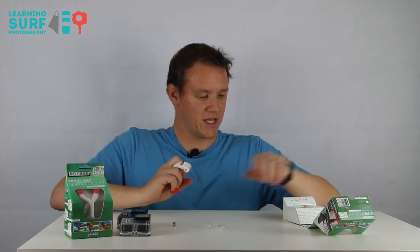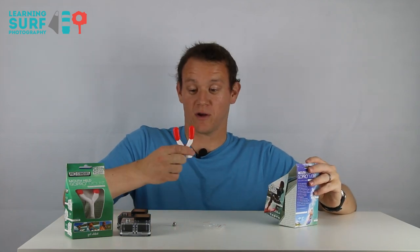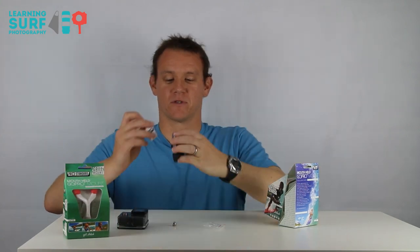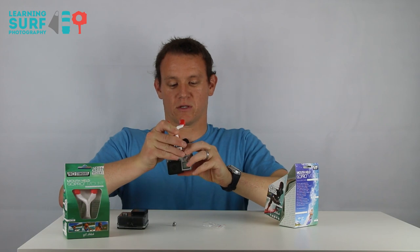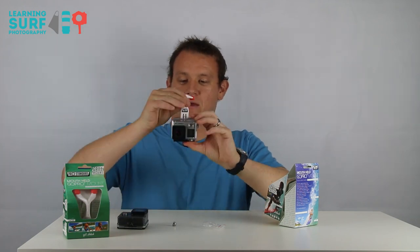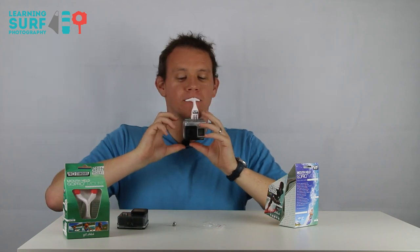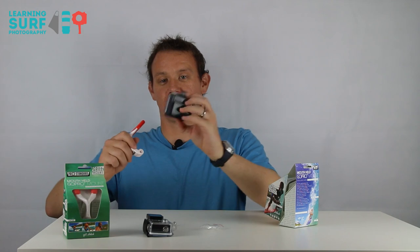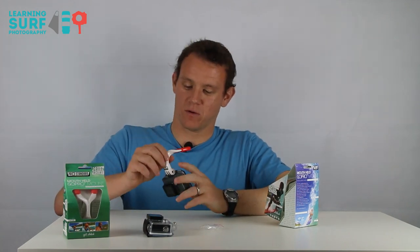According to the packaging and the videos I've watched, you can use it not only as a traditional mouth mount. This is the Hero 4 Silver, and naturally that slots on — no problem there. I'll probably end up using a floaty back door as well. It's pretty good. The GoPro Hero, the budget option, is naturally going to fit on perfectly as well — no worries.